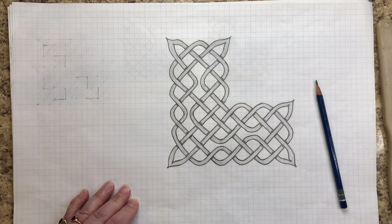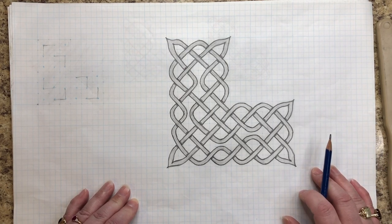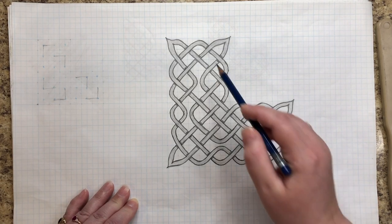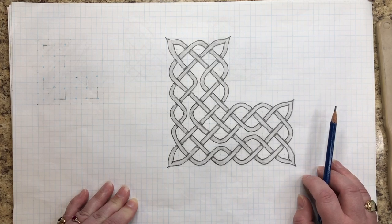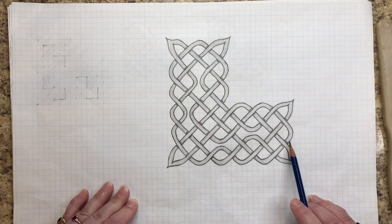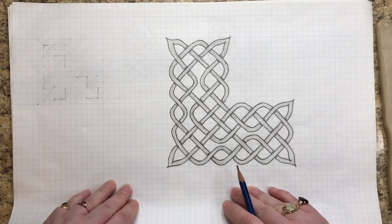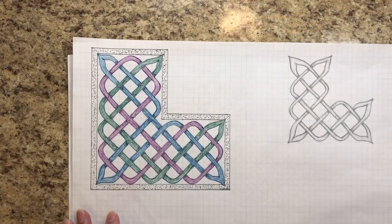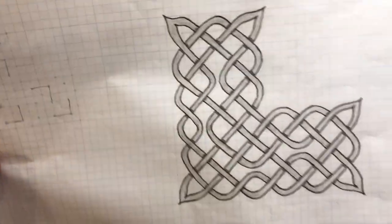Welcome back to another Celtic tutorial. Today we're going to draw a Celtic knotwork corner that you can use for borders, drawings, or DIY projects. In the previous video we did a version of this — the difference is this design includes breaks, or spaces, that the earlier one didn't have.